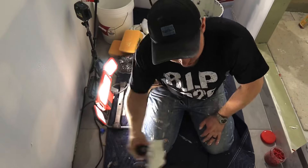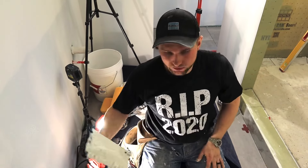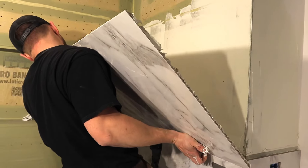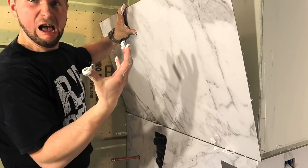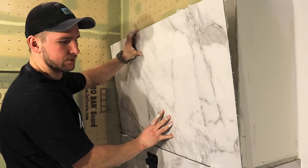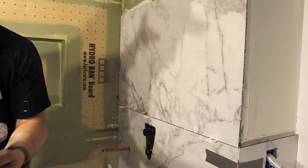I'll apply my directional trowel this way so when I put it on the wall I can just move it up and down to collapse the ridges. If I did it the other way, there's no way to move it side to side because it's too tight. I'm using Level Master leveling clips just to make sure I have no lippage. Then flop it on — one, two — push it, and line up your edges.